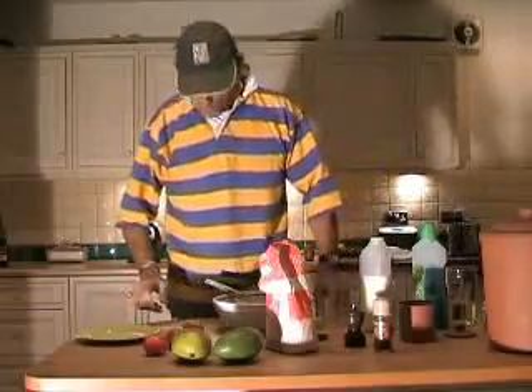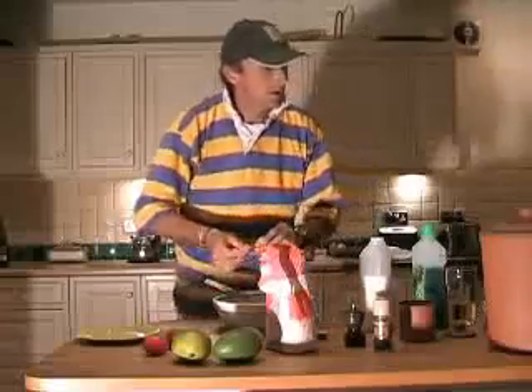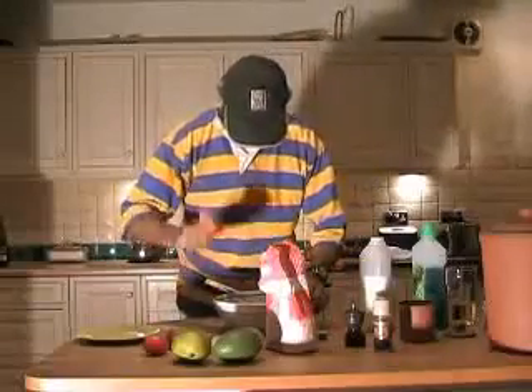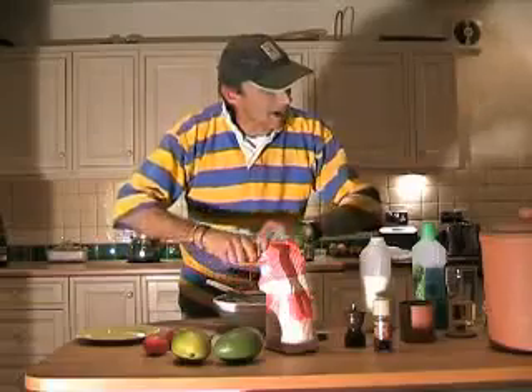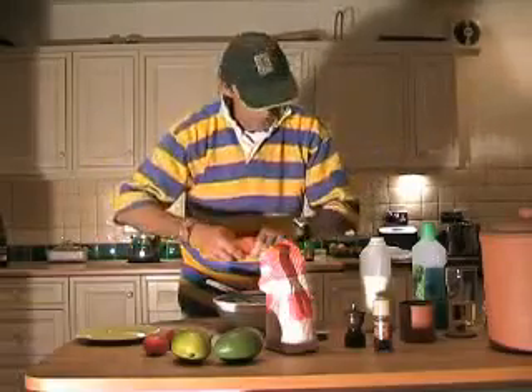Tomatoes. Tomatoes, yes. In rock cakes. Yes, yes, in rock cakes, indeed. In rock cakes it is. Okay? That is normal, isn't it? Yes, that's totally normal. Totally normal.